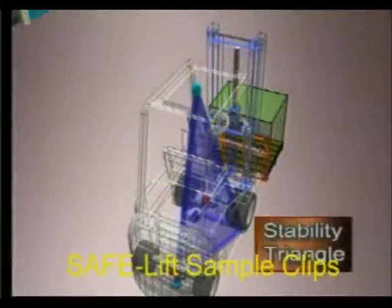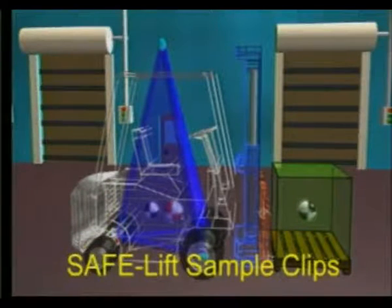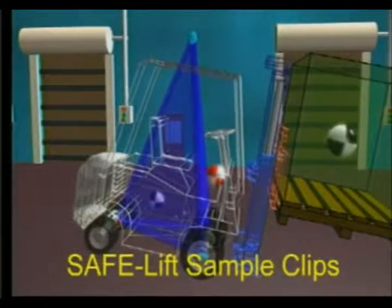This forms the stability triangle base. With the added dimensions of lift height, it forms a three-dimensional triangle similar to a pyramid. When the combined center of gravity stays within the triangle, the truck is stable. Move the center of gravity forward of the triangle — as when a load is too heavy or too high — and the truck will tip forward.